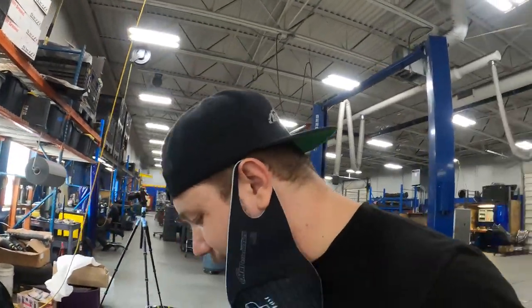Want to give a huge shout out to Whiteline for sending all this stuff out to us. They sent it to us a long time ago when we originally planned to do this build, and we are just now finally getting around to it. So Whiteline, thank you - it does not go unnoticed. Anyways, let's get this stuff out and get the car up in the air.